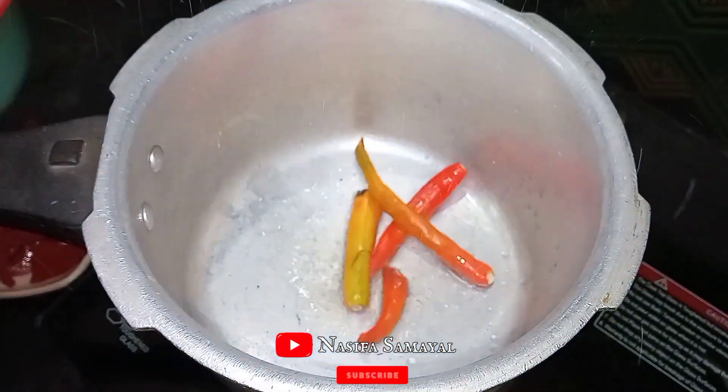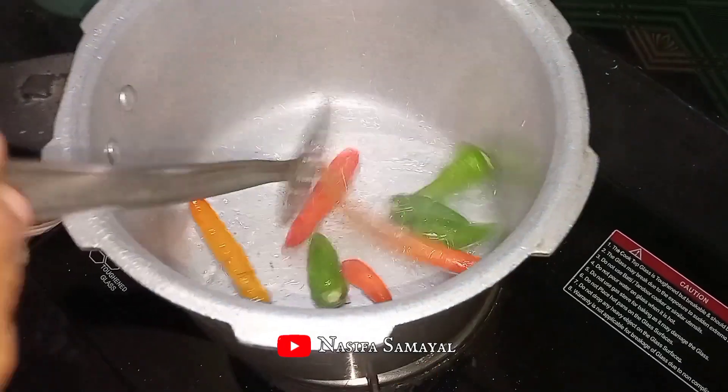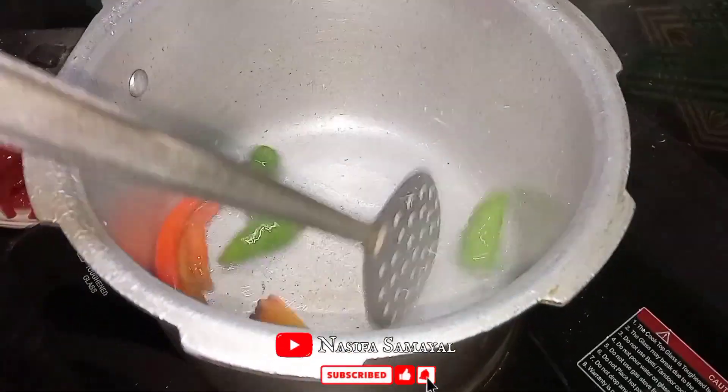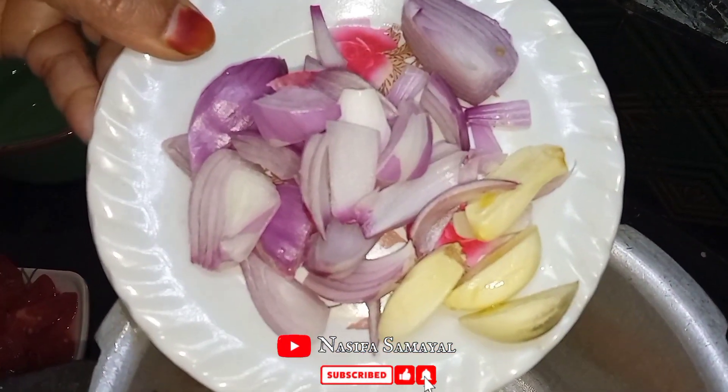Let's eat some of the noodles. We have 4 slices of noodles in the morning. Let's make the noodles in the morning — it is great for our recipe.